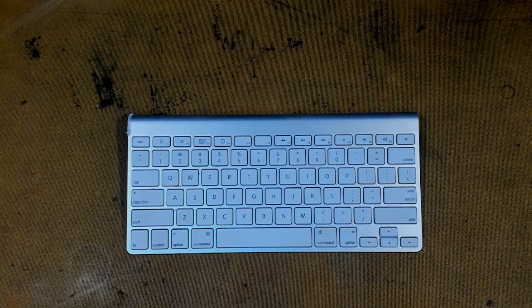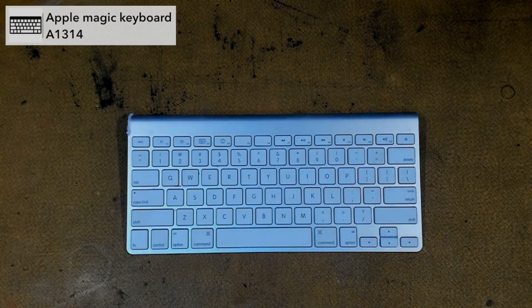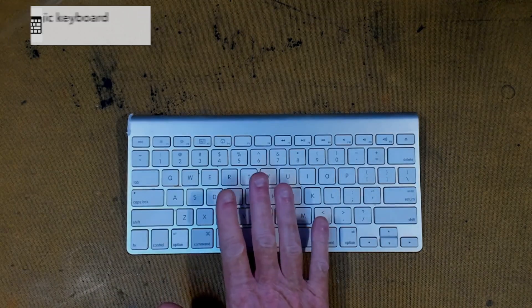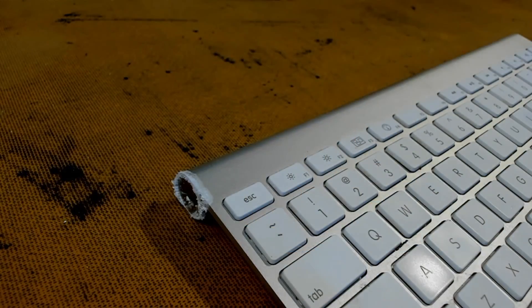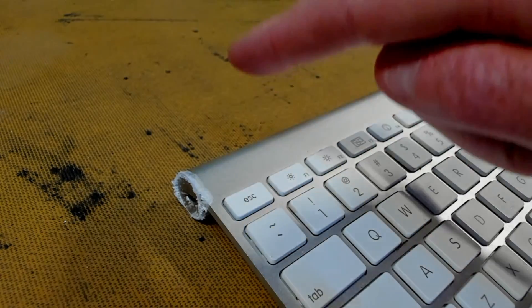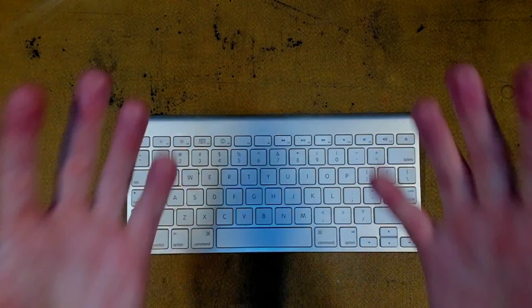Welcome back to the lab. We have an Apple wireless keyboard here today, otherwise known as an A1314 Gen 3. I bought this off eBay and it has a stuck battery — you can see the corrosion here, and that's not good. So let's start up all the test equipment and fix this keyboard.